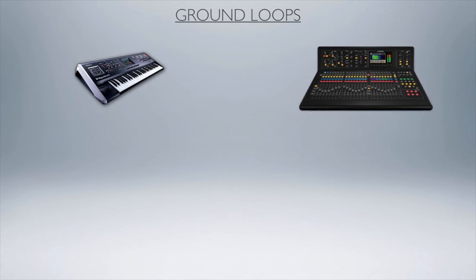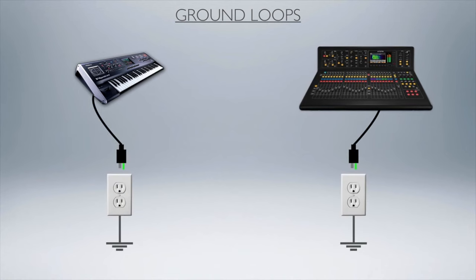Let's imagine we have a keyboard and a mixer, and both of them are plugged into separate AC outlets. You'll notice that on those AC plugs, I've designated the ground in green — right here. That is the ground pin, which basically connects both of these to ground through those AC plugs.